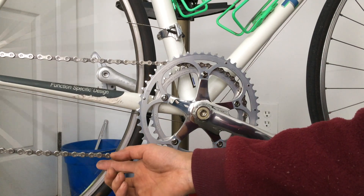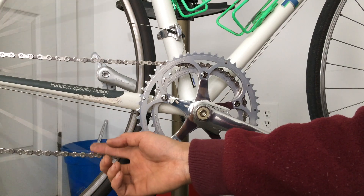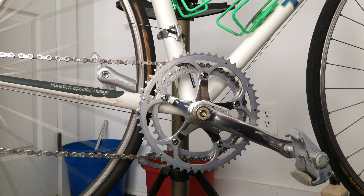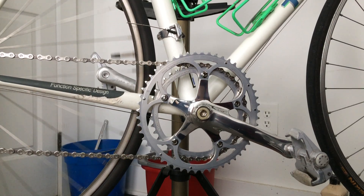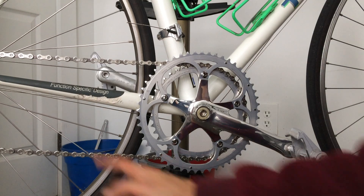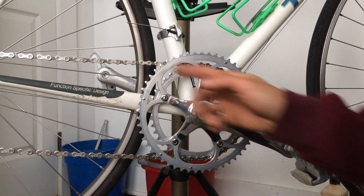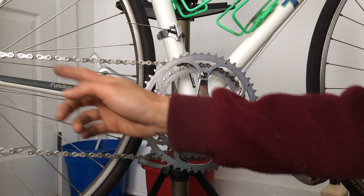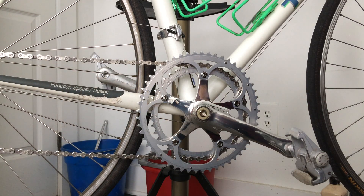This is my Campy Chorus chain, so I'm trying to take good care of it. I lube it very often and clean it regularly to keep it in excellent condition. I don't ride this bicycle in the rain anymore since I got the upgrade — I'm keeping it dry, nice and clean.